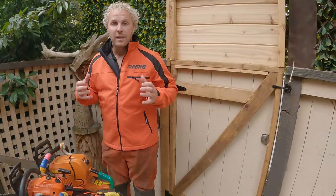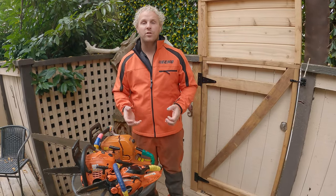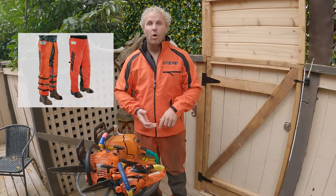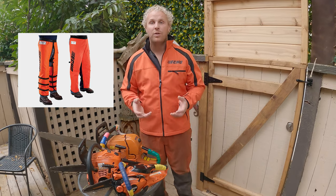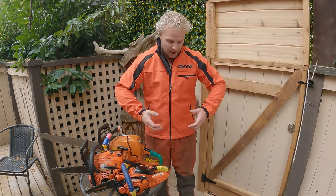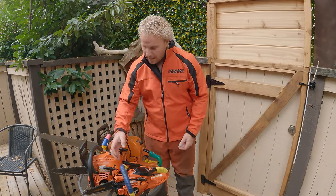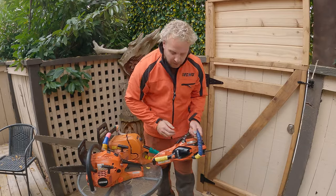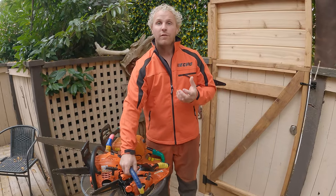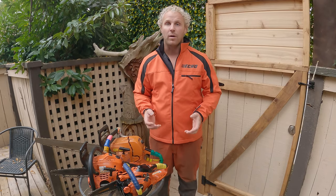Chainsaw pants are a very important part of carving. You want to always make sure you're wearing your chaps or proper PPE pants. That is going to be essential because there's something called getting bit, and if you're wearing your protective chaps and you get bit by the chain, it stops it right away and protects you from serious injury and bodily harm. And that is so important.